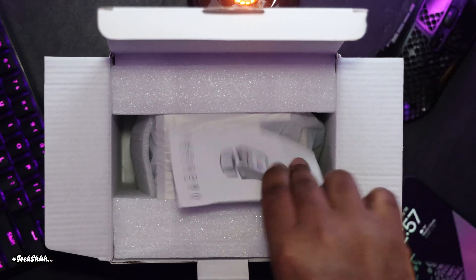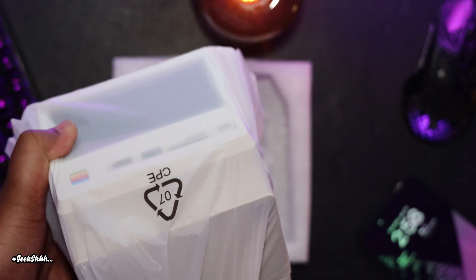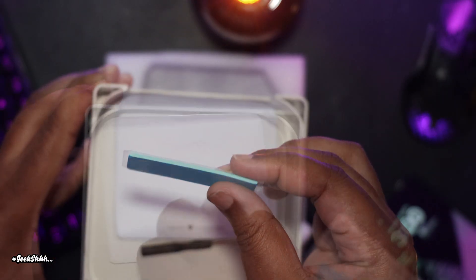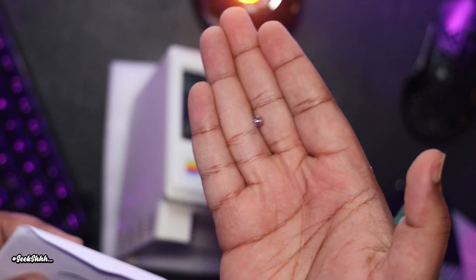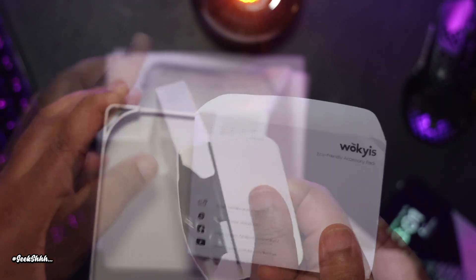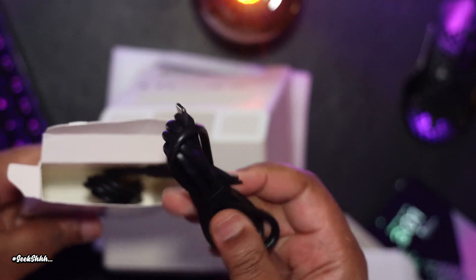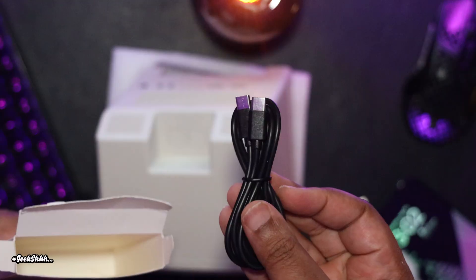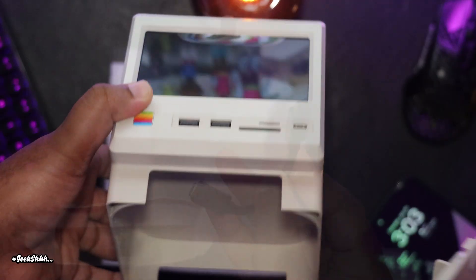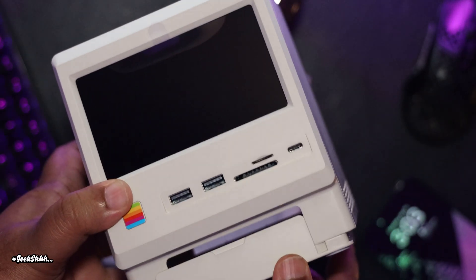As soon as you open the box, you're greeted with a detailed manual. Then you have to pull out the unit, remove the plastic, and open up the bottom to find the rest of the accessories, which include two thermal pads, a flat head screwdriver, and a position screw for the NVMe drive. In the box, you also have two USB-C three-foot cables and a six-inch USB-C cable. What seems to be missing or not included is a power brick.